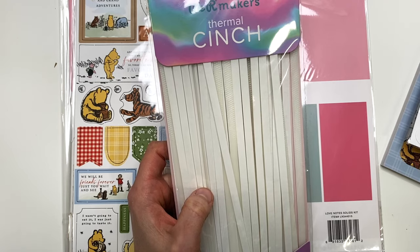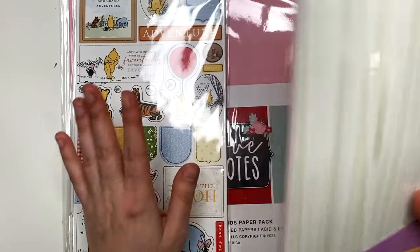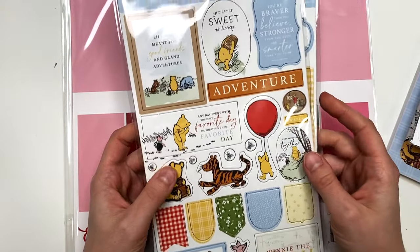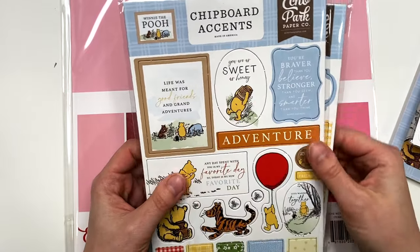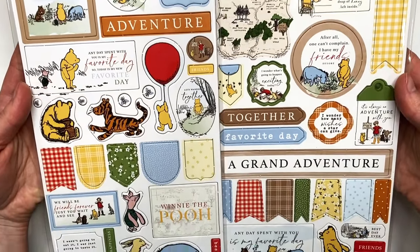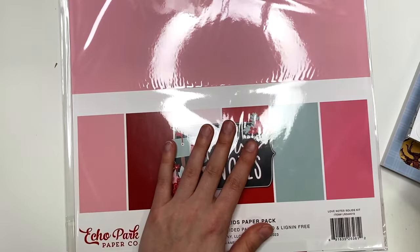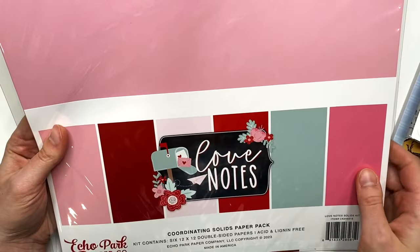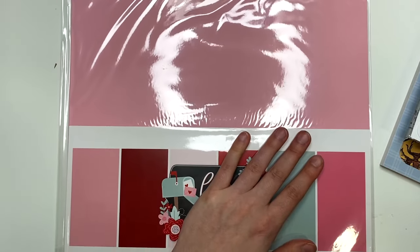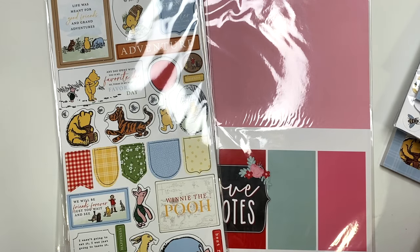I also got some chipboard accents that go with the Winnie the Pooh collection. They have two versions — chipboard accents and chipboard phrases — so I got the whole collection; might as well get every single piece. I also got the Love Notes coordinating solids paper. If they have any of these at a warehouse sale I'll probably get more because I love them that much.